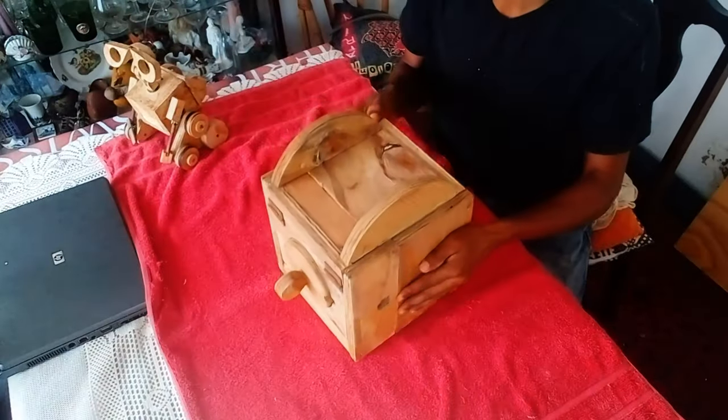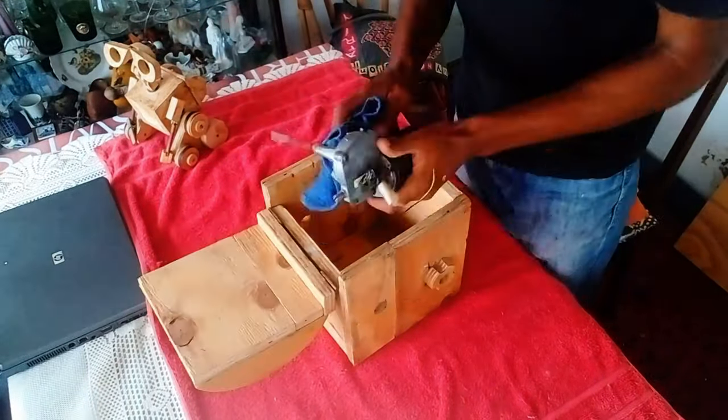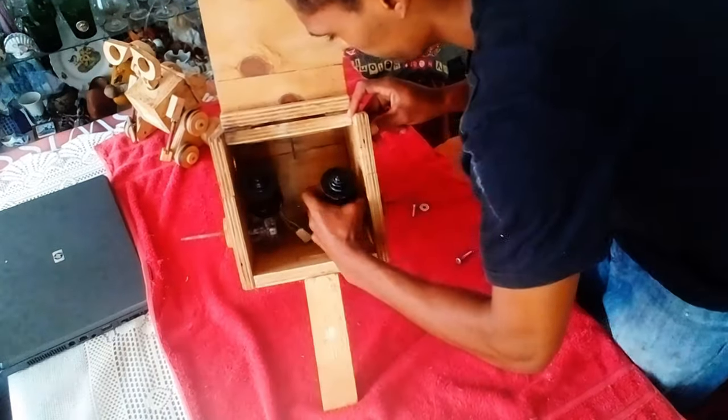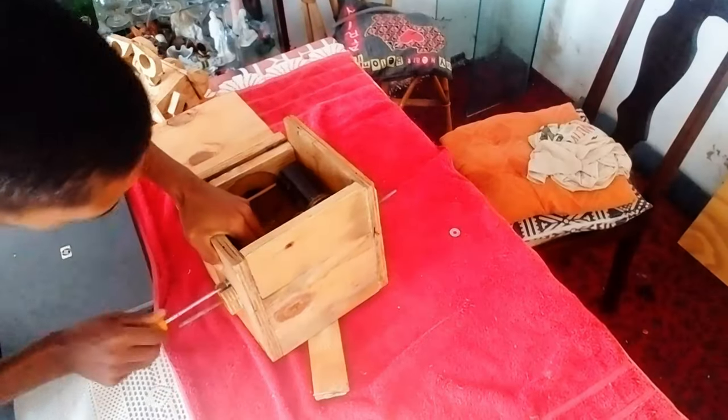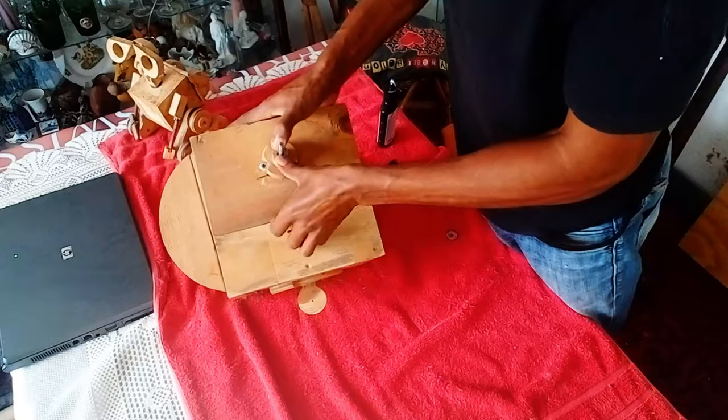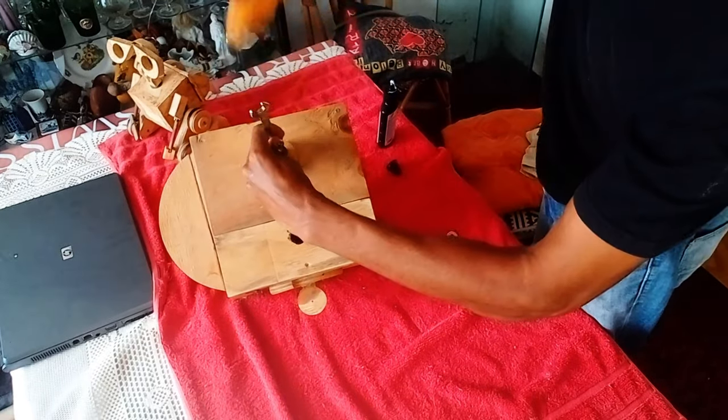Now with the box finally complete, I think I'm going to start adding the motors. With his motors in place, I began to glue and screw all the parts that would make up his legs.